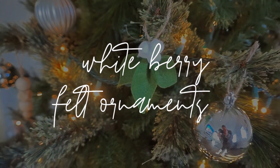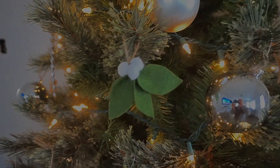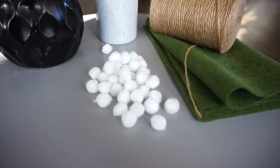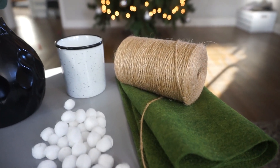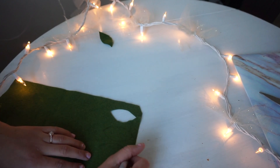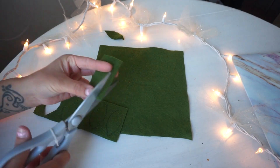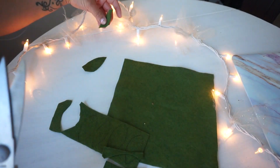For this DIY we're going to make white berry faux ornaments — they're so easy to make. All you need is some white pom-poms, felt fabric, and jute cord. I like to use jute cord because I like the natural look of it. I'm going to freehand these and cut them by hand because I feel like this way looks more realistic and it was much faster.